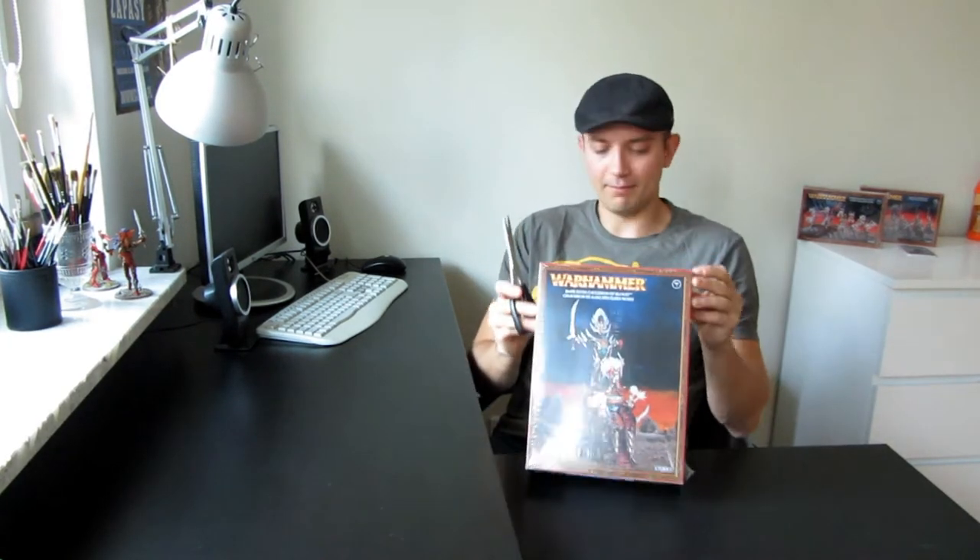What's up guys? This time I got some models from the latest Dark Elf range and I think we'll start unboxing the big one — the Cauldron of Blood, which can also be assembled as a Bloodwreck Shrine or the Medusa.